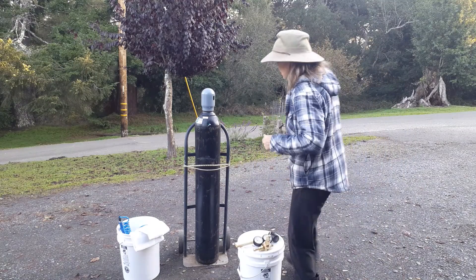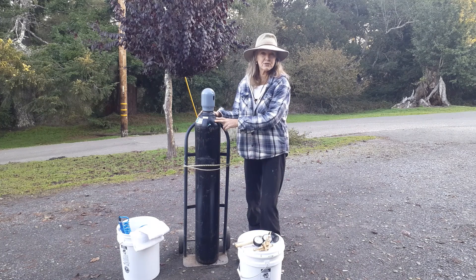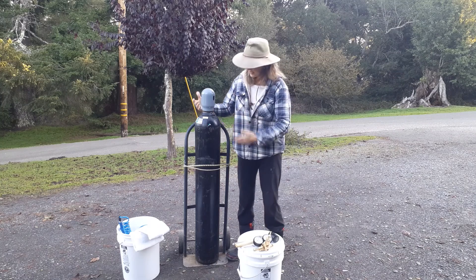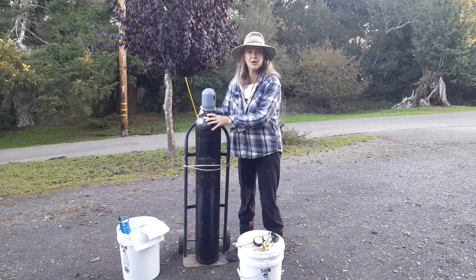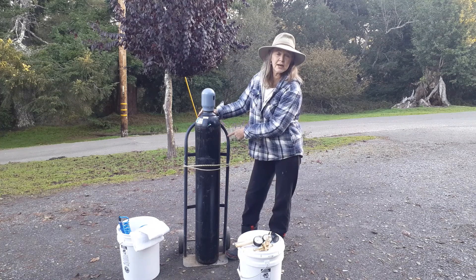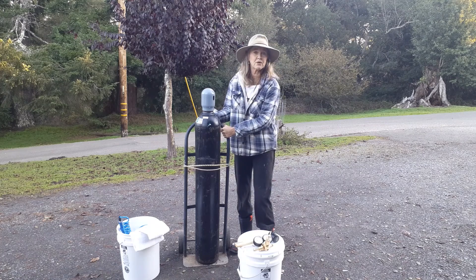Come on over here. I'd like to show you — this is about a 120 cubic foot nitrogen tank. I'm about five-seven and a half, so you can kind of see the size of it. It's doable — I can move this thing around. I have a larger dolly when I go to the food packing events. The dolly is how you want to move your tank around.